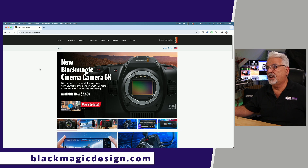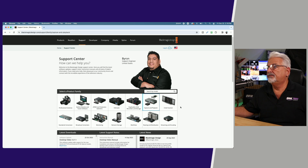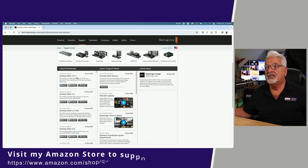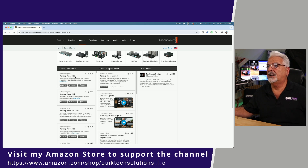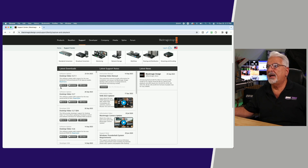Head on over to blackmagicdesign.com, click on the support link at the top of the page, come over to select the product family, and go to where it says Capture and Playback. Once you've done that, scroll down a little bit and look for Latest Downloads. What you want to do is download and install the Desktop Video software. At the time of this video, the latest version is 12.7.1, which was released on October 23rd, 2023. It's available for macOS, Windows, and Linux.